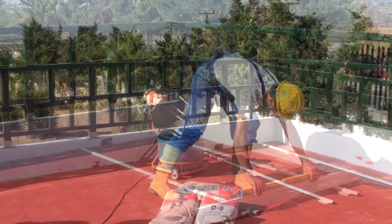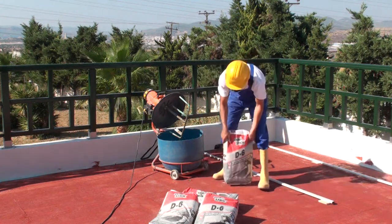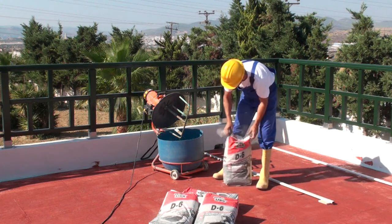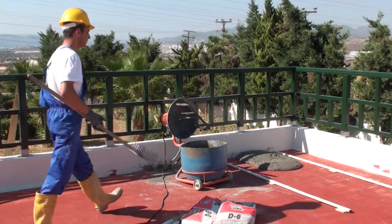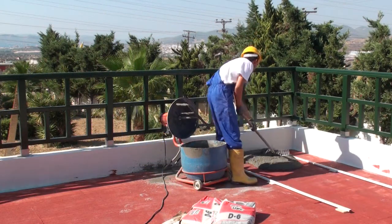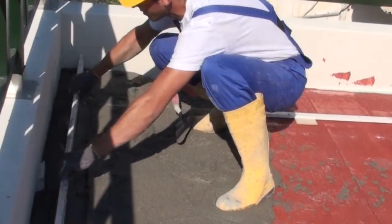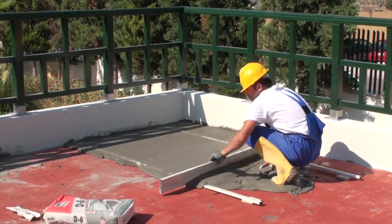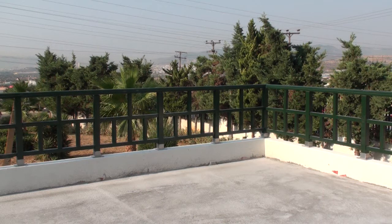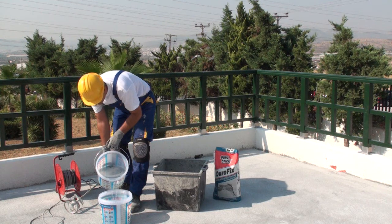Cement mortar selection must be based on high industrial quality with increased resistance to mechanical stress, adverse weather conditions, persistent humidity, frost, and excessive temperature variations. The mortar of choice is the fiber-reinforced cement mortar Durastick D6, which meets the necessary quality standards. Using a power mixer at low revs, 25 kilograms of cement mortar are mixed with five liters of clean water. The D6 is poured on the surface between guides and spread until guides are immersed, then swept straight with a wooden rod to create a perfect smooth surface.